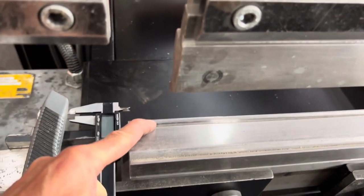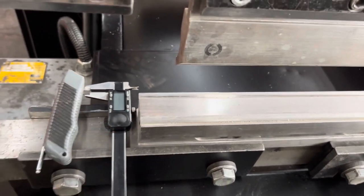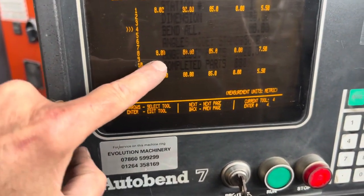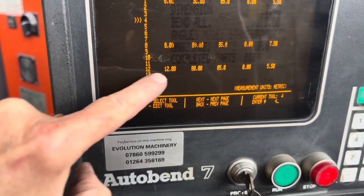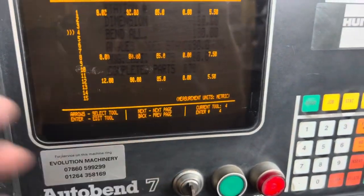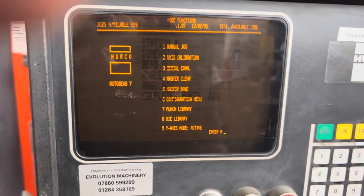I've called that die number 8 and die number 12 — easy to remember. Die number 8: 8mm, 80mm high, 85 degrees. Die 12: 12mm, 80mm high, 85 degrees. Go back to mode.